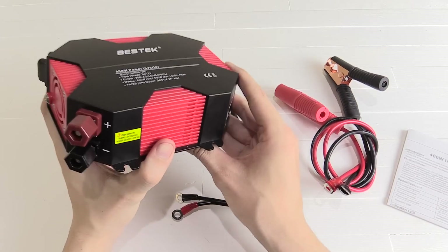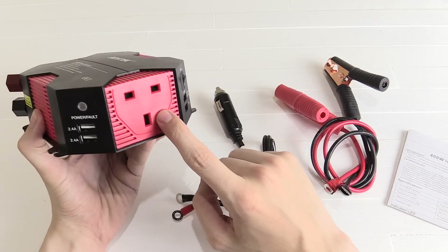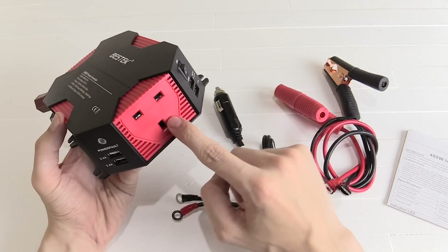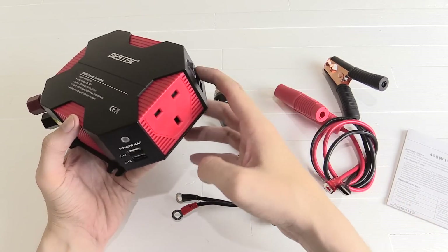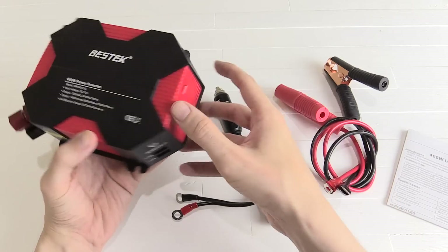This basically goes into your car and converts your car battery power into AC electricity. This is the UK version so it has a single UK plug socket. If you get the US version you'll get two plug sockets which takes two pins — it's just a matter of spacing. You can always plug an extension cord onto this to split it into multiple ports anyway.